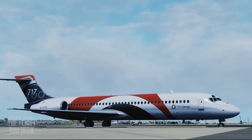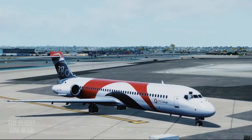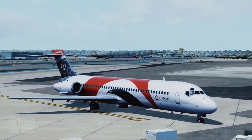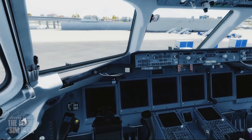Hello everyone, today we're going to be learning the 717-200 by TFDI Design. If there's a certain phase of flight you want to learn, I'm going to put timestamps in the comments section so you can jump ahead to whatever you want to learn with this aircraft. But we're going to start in a cold and dark cockpit.